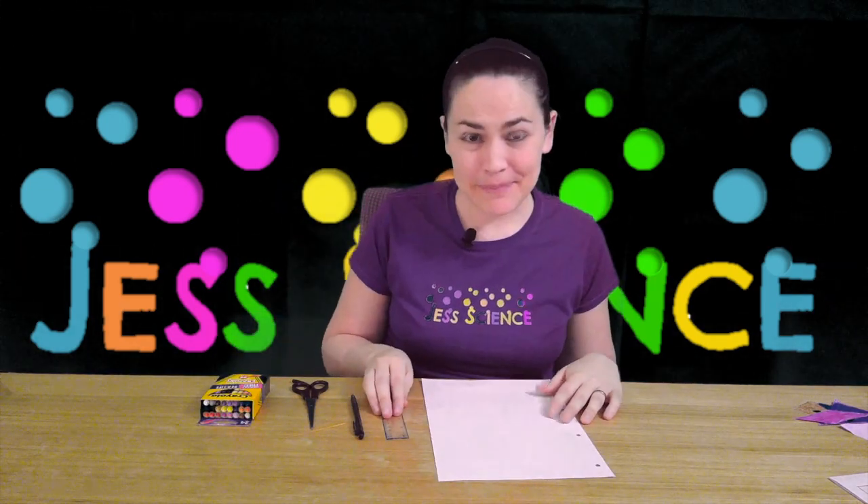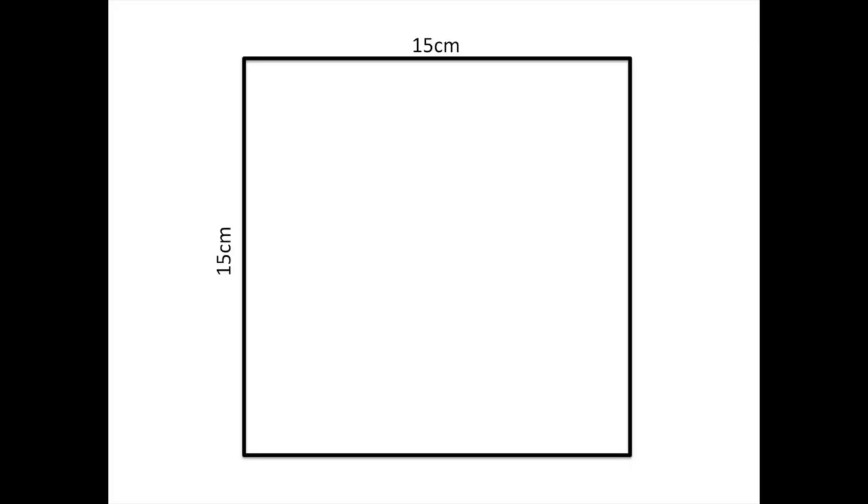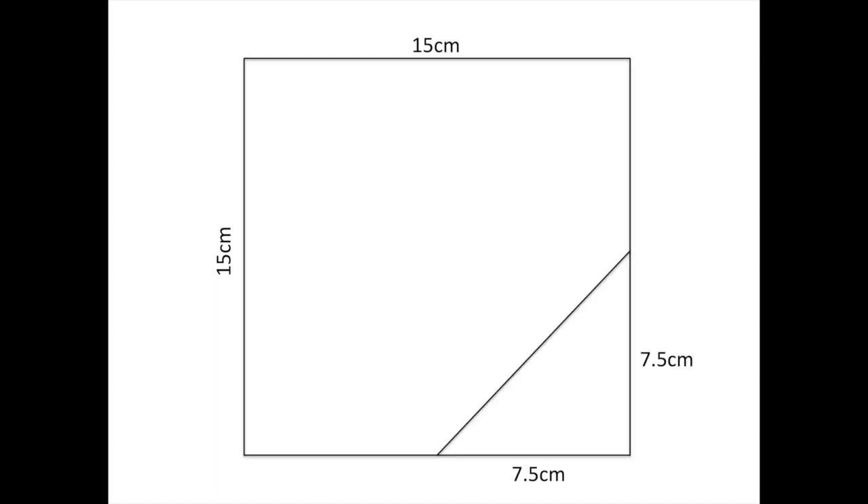You start by taking your piece of paper and your ruler and you're gonna be measuring out each of the shapes. Step one: draw a square that's 15 centimeters by 15 centimeters. Feel free to pause at any time if you need to. Then from the bottom right corner measure 7.5 centimeters up and 7.5 centimeters across. Draw a straight line to make those triangles.